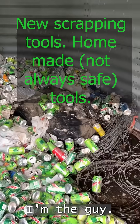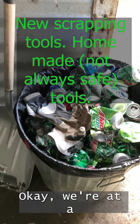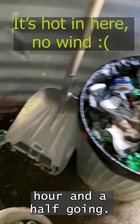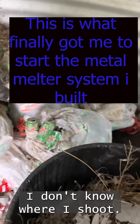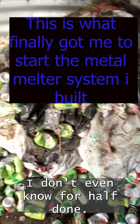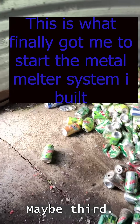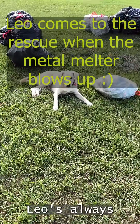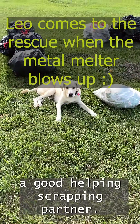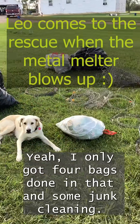I'm the guy. We're at an hour and a half going. I don't even know if they're half done — I don't think they are. Maybe a third. It was always a good helping scrapping part. I got four bags done in that and some junk cleaning.